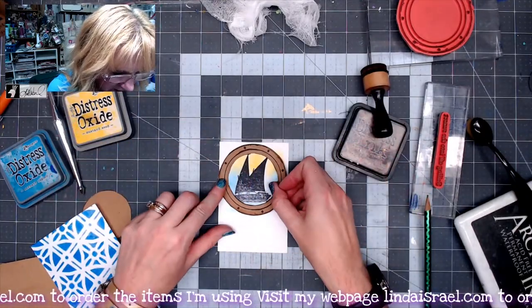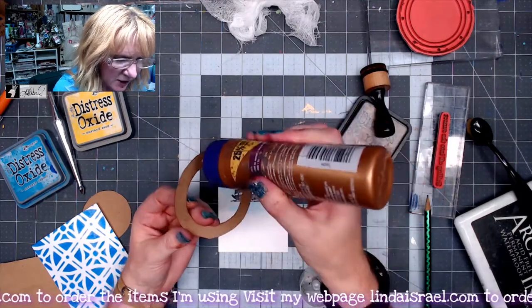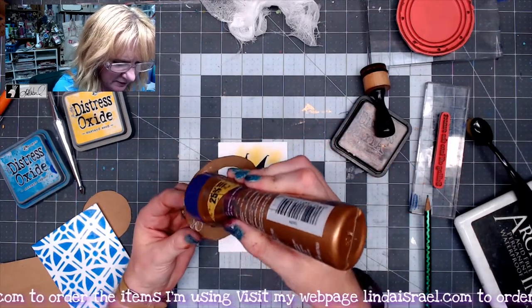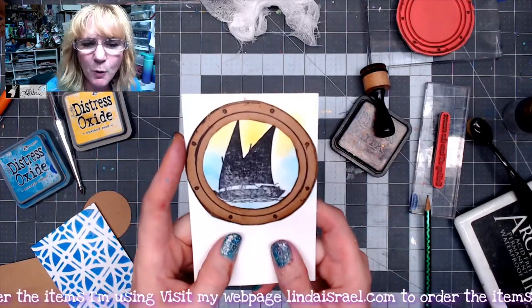I'm going to glue this on top of the sailboat image and I'm going to use that hand-drawn circle in the middle as a guide when I go to place it down, so it kind of looks like you're looking out a porthole.